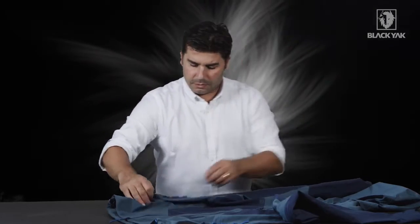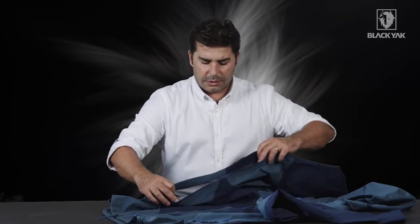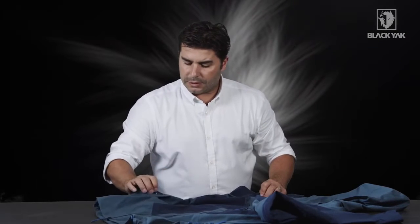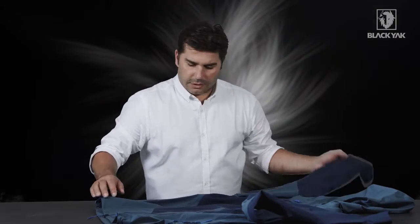Underneath the arm we've also got a long ventilation zipper — the same as on the ProShell item — which gives you a lot of ventilation. You can close this one up again, and we've got nice little garages on the top and bottom ends just to keep the elements out and keep the zippers clean and tidy.